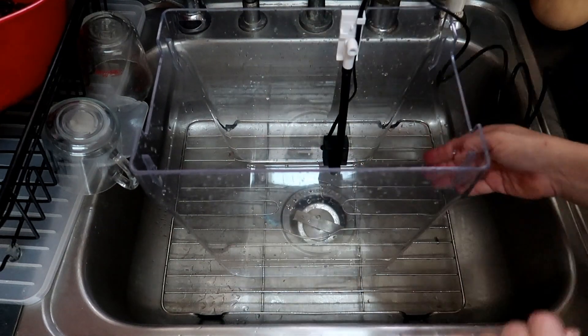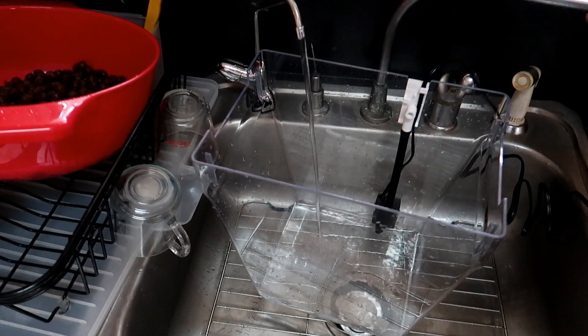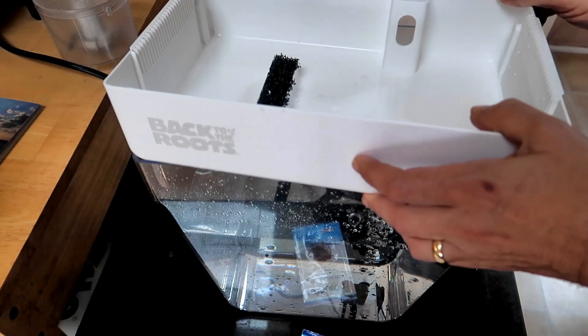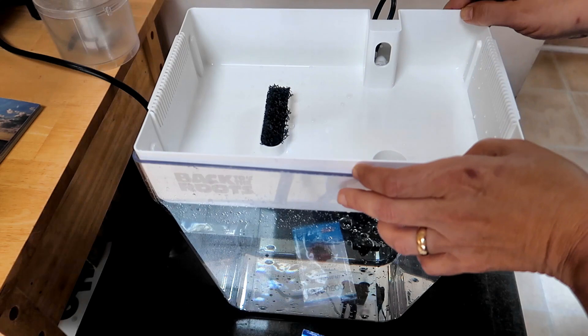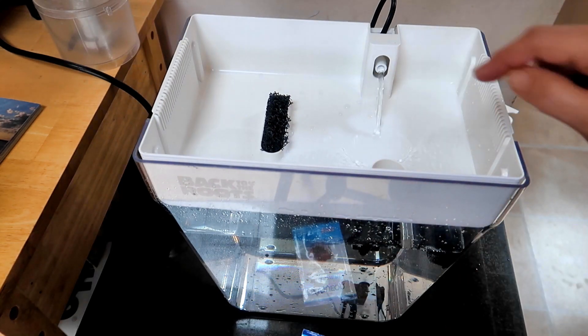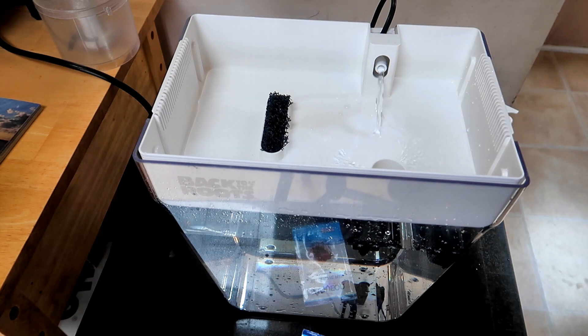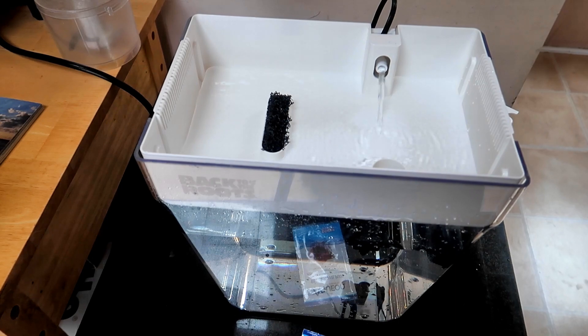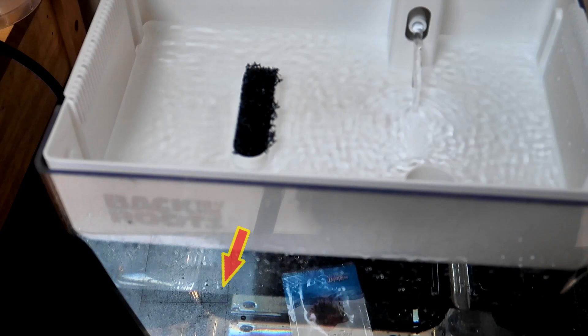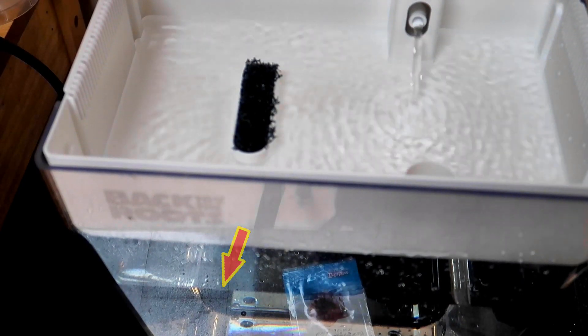Next I filled the tank with filtered water. I'm not sure if that's important since the kit came with water conditioner, but that's what I did. Once the tank is filled with water, the drip tray will rest on top like this. You can see the white tubing from the pump comes up here and will pump the fish water from the tank up into this drip tray, then the water flows back down into the fish tank through this slot. They recommend filling the tank up to about an inch below the top tray, so that's what I did.